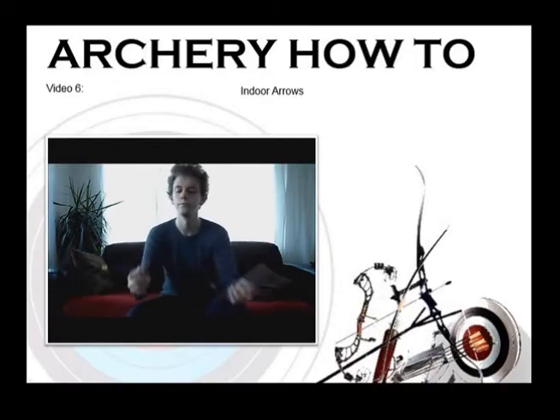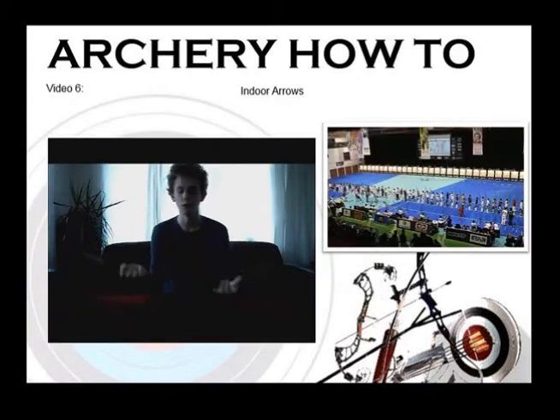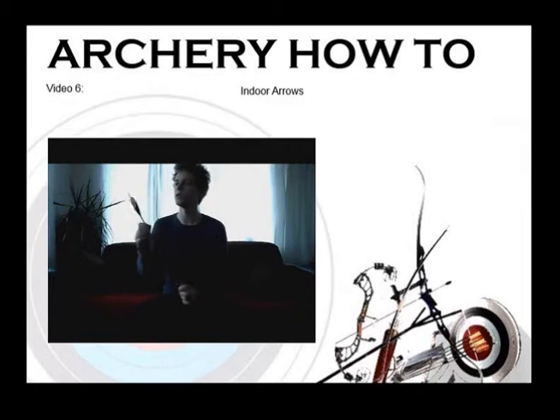Alright, indoor arrows. Believe it or not, archery is actually a sport that you do shoot indoors. When I first heard about it I was a bit skeptical about how they shoot indoors, but yep, archery is a sport that you do compete indoors.